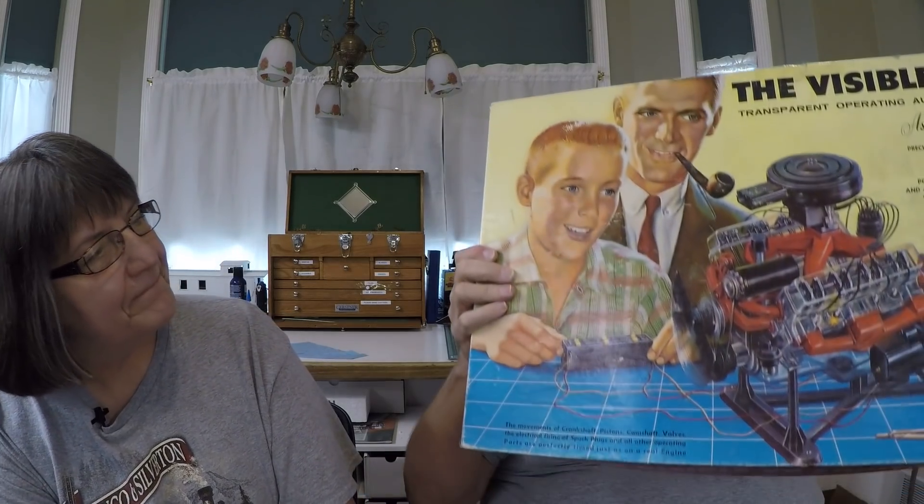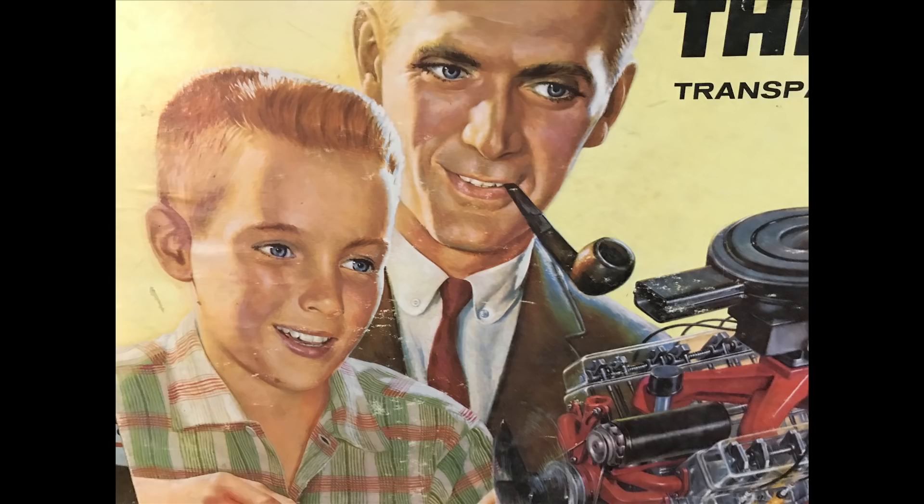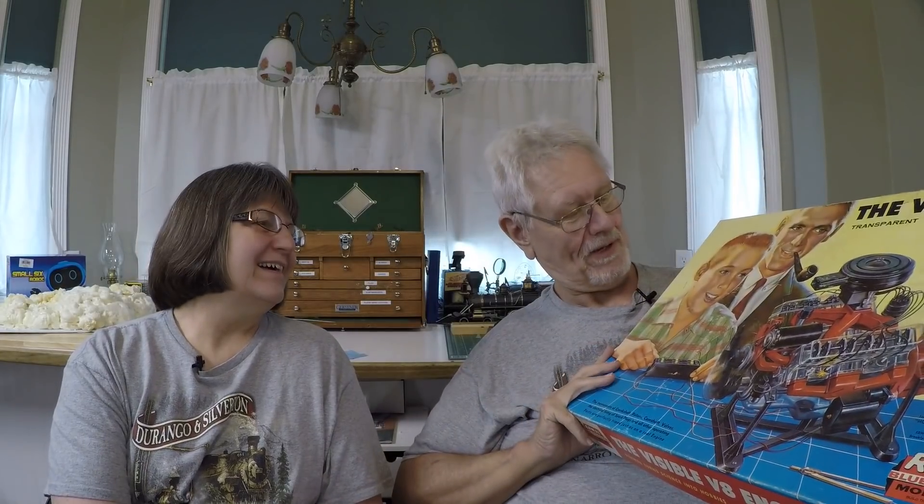What fun — and I'll bet they turned up in automotive shop classes. But I think it was mostly people like us buying them. You can tell the box is a little dated — there's a father and son on it. I swear it's the same father and son building the Big T on the Monogram box. The guy's got a pipe. It's probably stock imagery, but that was something they did in the sixties — the dad with his intellectual pipe, and the kid with the crew cut. They knew who was buying these.